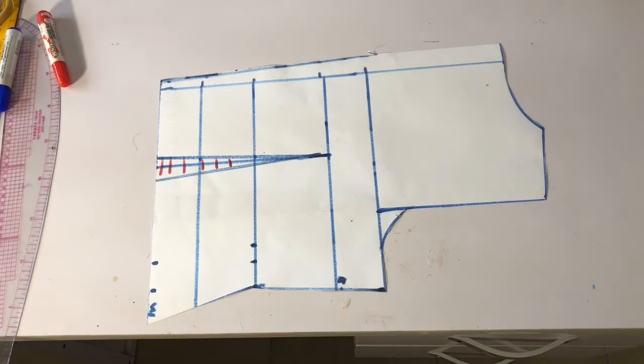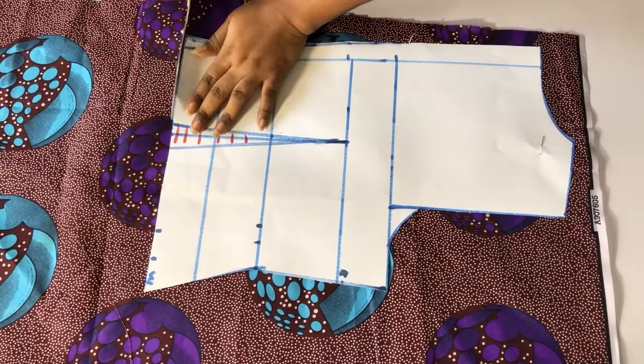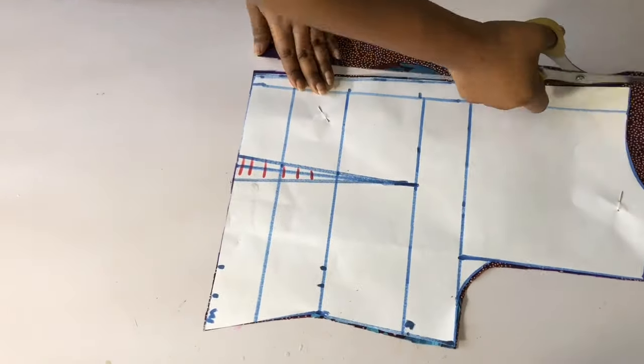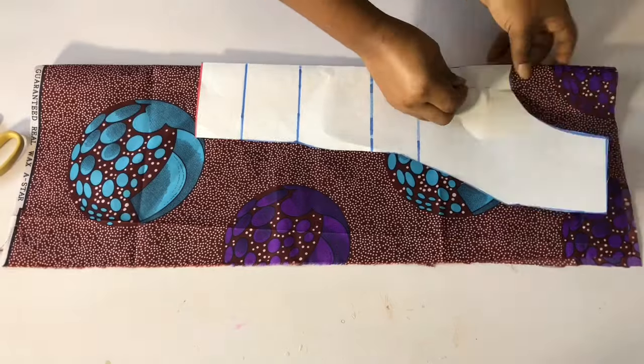I have a basic body pattern drafting tutorial on my channel — go and watch it in case you don't understand this one. I'll place the pattern on my fabric and cut it out. I will add half an inch on the neckline and also the shoulder for joining allowance, then pin the front.